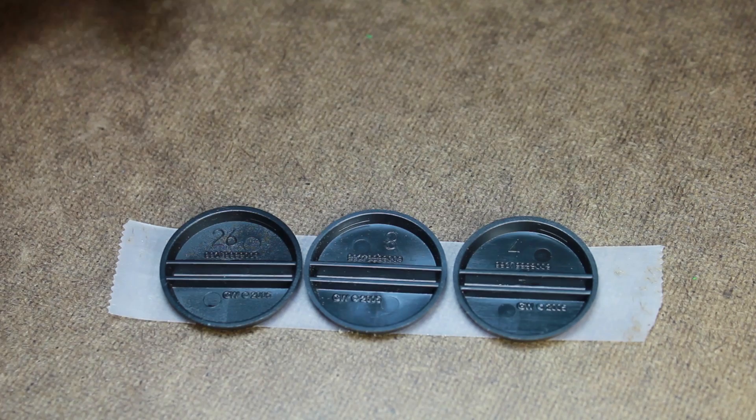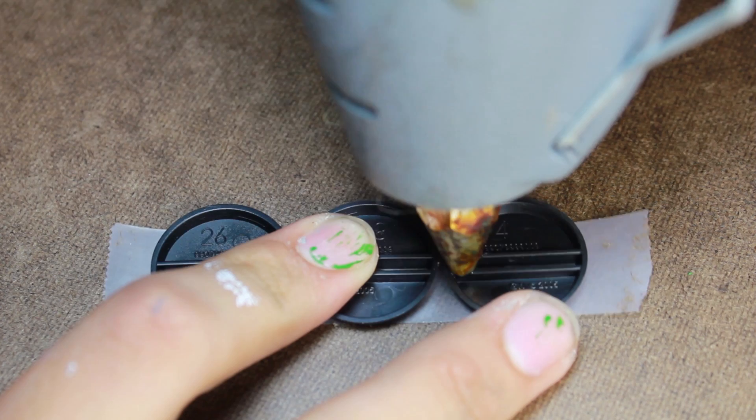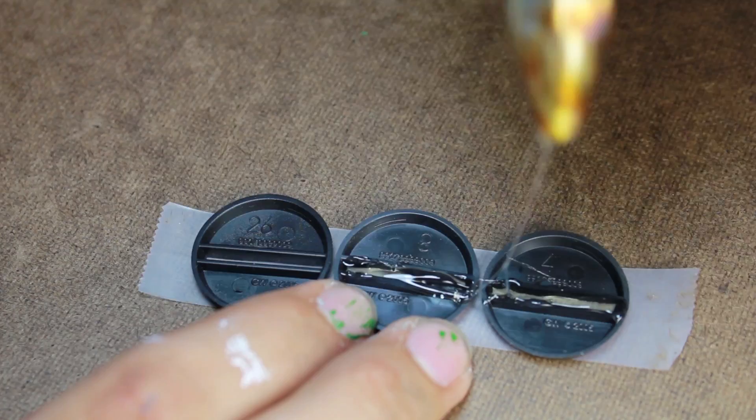Then I flipped the bases over and began putting in some hot melt glue. I started at one side and moved in one direction. This will help stop there from being any air bubbles or gaps. I wanted there to be no trapped air so that it's a nice smooth finish.